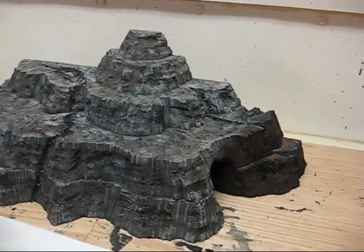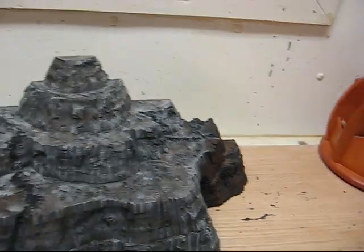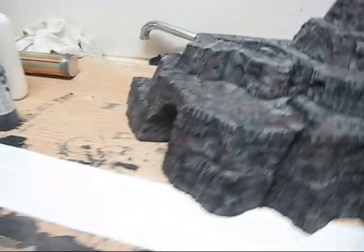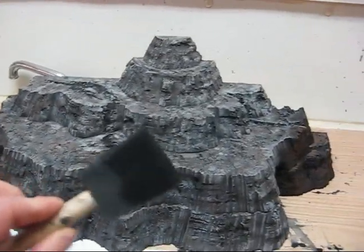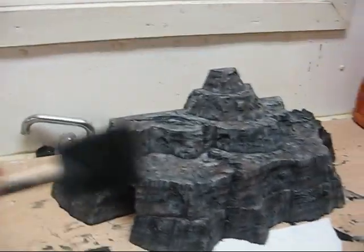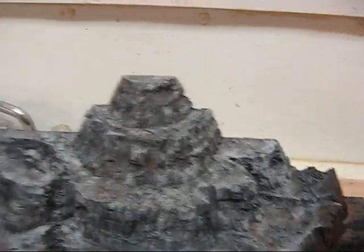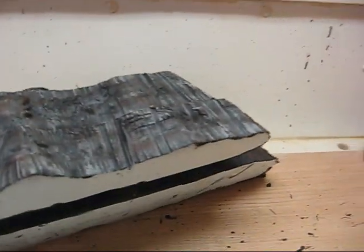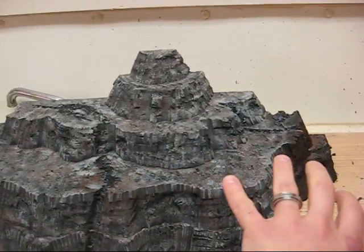And here's how I painted it. I first started with watered down black paint, like I usually do. I'm using a sponge brush to quickly go everywhere, and it gets into the cracks really easily because the paint is watered down and it's a spongy brush. I did the whole thing black.